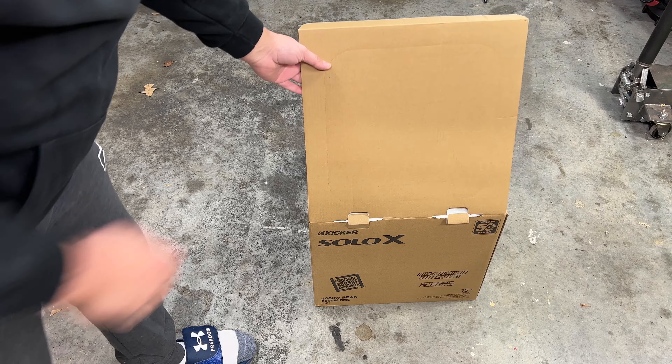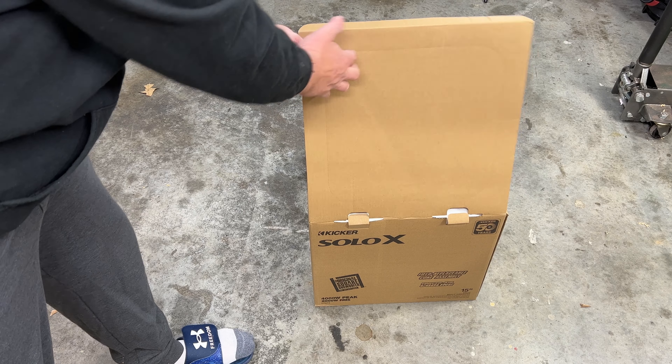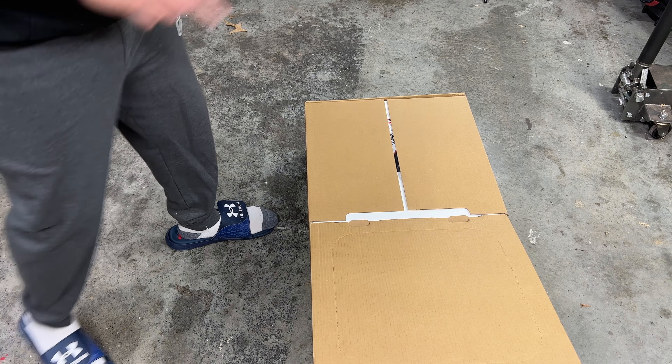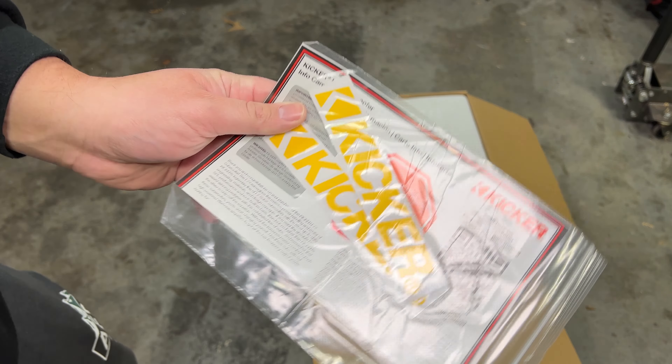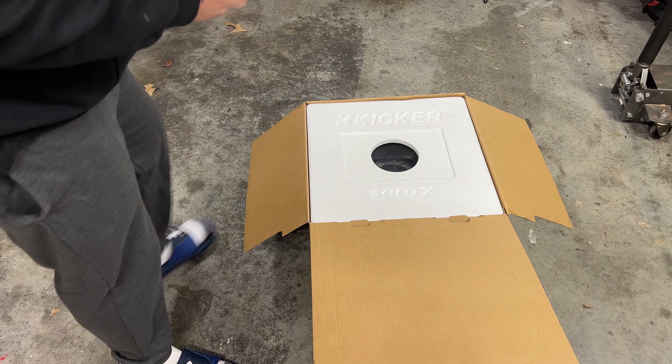One thing to note is you do get your cutout template right here — definitely nice to have a template because this is not a circle cutout. You also get your instructions and a few Kicker stickers. Always got to have stickers, right?